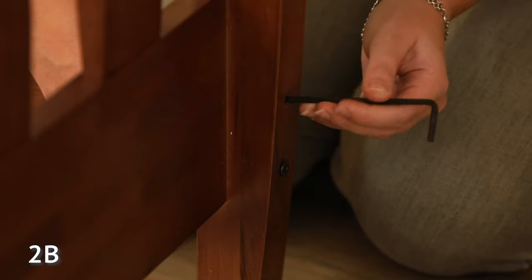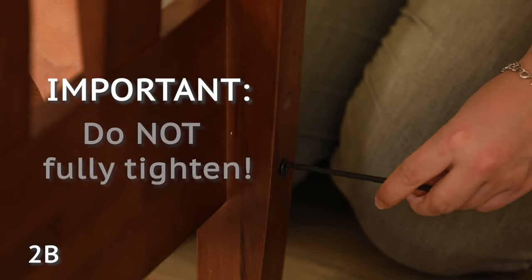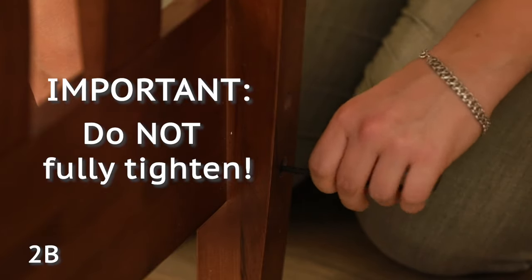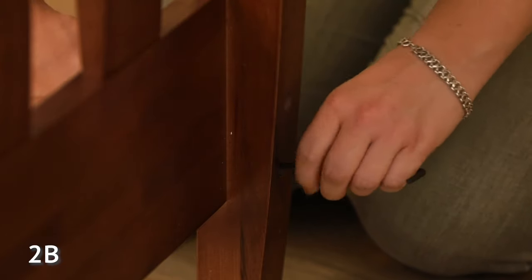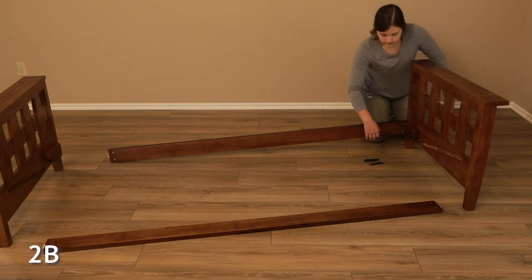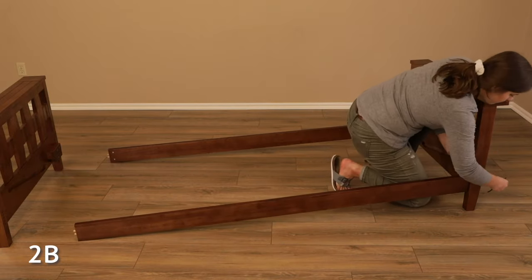Only slightly tighten the bolt at this time. Important: do not fully tighten the bolts in this step. Just make sure the bolts catch and hold. You will tighten these bolts during step 7a. Repeat this step for all four corners.